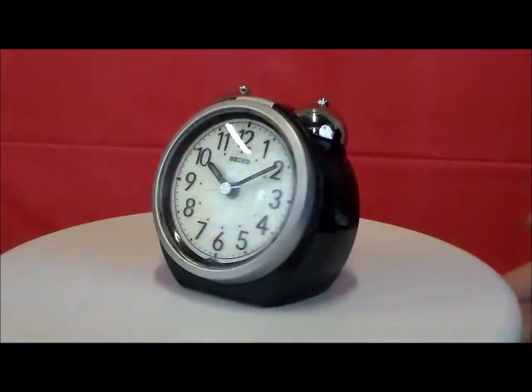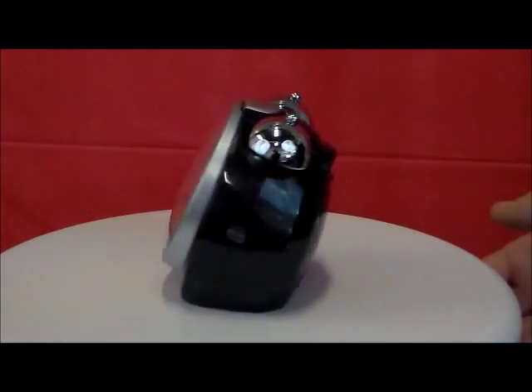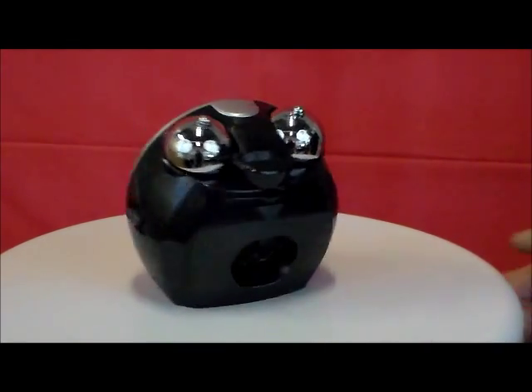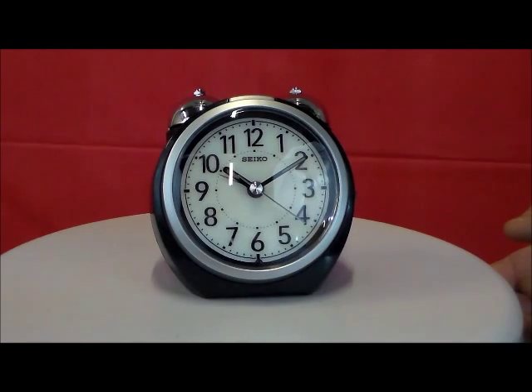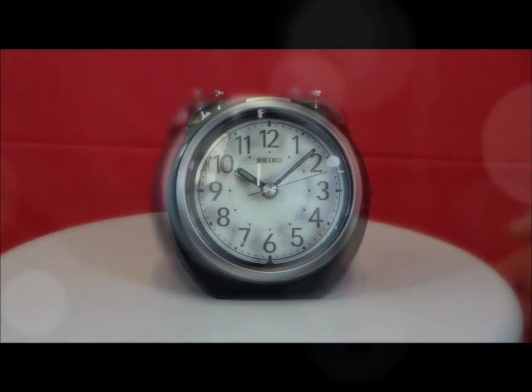I like this style. I like how the back opens up to put the batteries in — it's extremely convenient. I like the style of the face. This is a really nice clock.